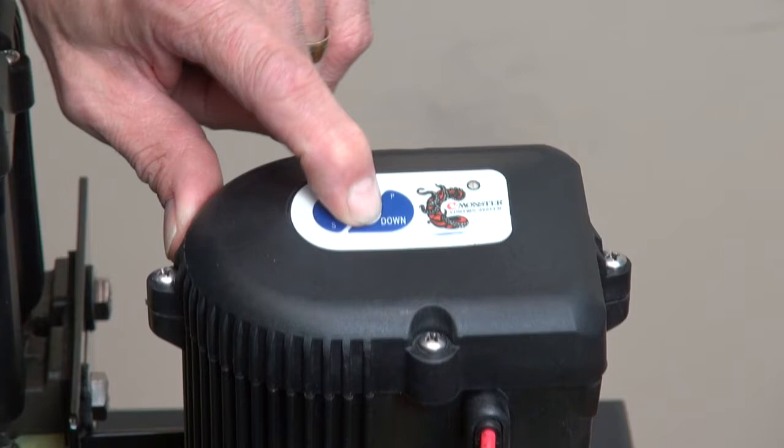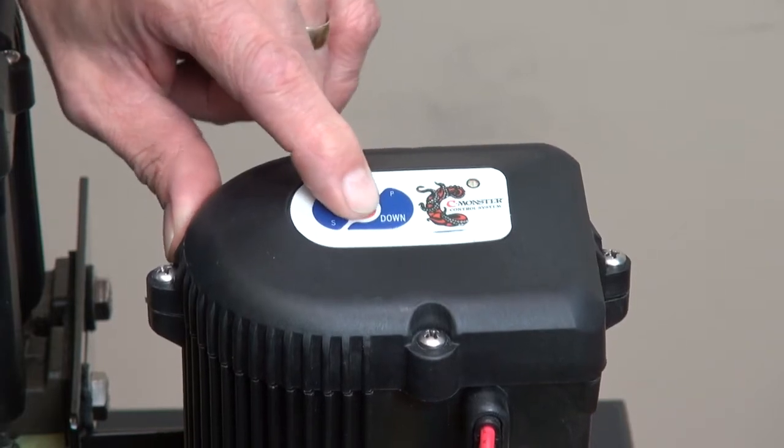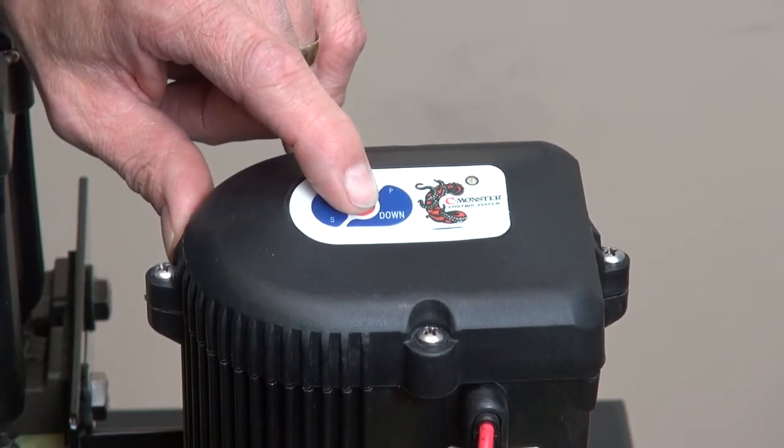Now press the program button again until you hear three beeps. Now you're in the up sensitivity adjustment.